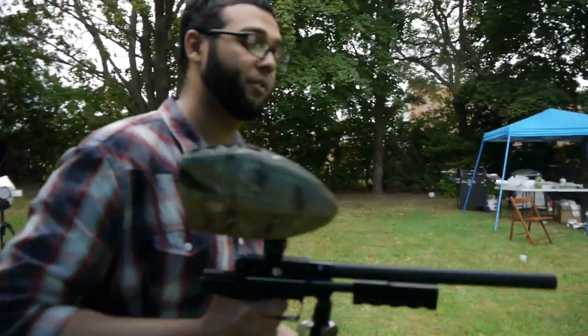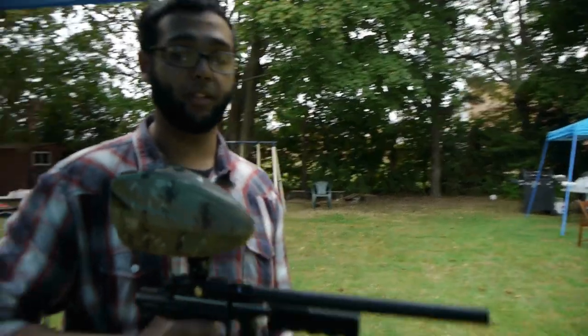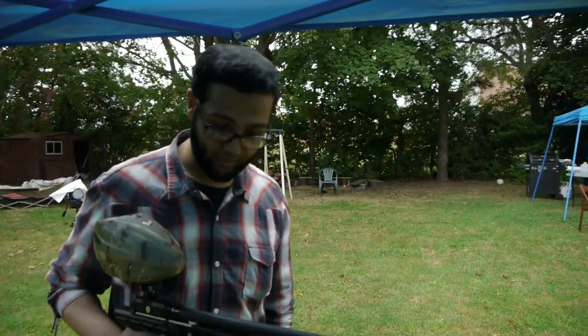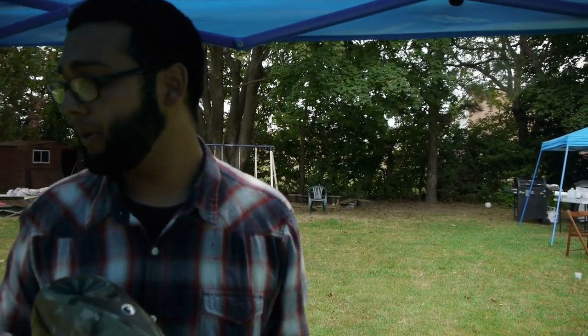This is what I usually roll with on the field — the Deadly Wind — because it's just really accurate, incredibly consistent. It doesn't get as much FPS as the Lurker Agen barrel does, but that's because it's a straight bore all the way through. So that's that.